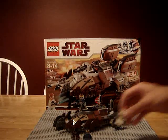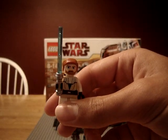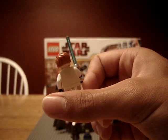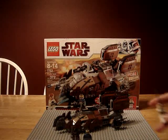Starting with the minis. You got Obi-Wan. He's the same as from the gunship, except he's got a semi-chrome lightsaber.